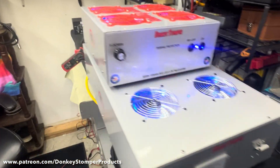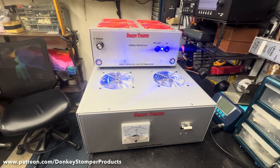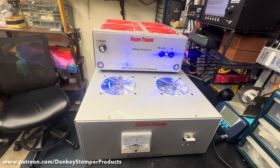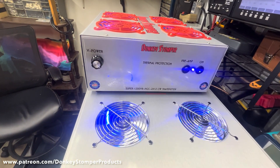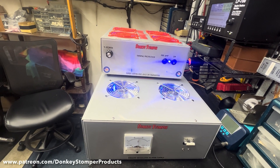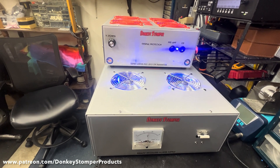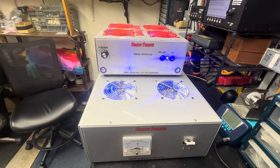There she is guys. Alright guys, I appreciate you watching. Please take time to like and subscribe to our YouTube channel if you're not already. I'd like to invite you to come join us on Patreon — Donkey Stomper Products — or join our YouTube channel, either or both. Get in for the discounts, perks, and early access to videos. We do a drawing every single month. Appreciate it. Check out our merch store — hats, t-shirts, you name it, it's there. Alright guys, appreciate it. Y'all take care — your friend TN Zero and a boost, Donkey Stomper, bye-bye!